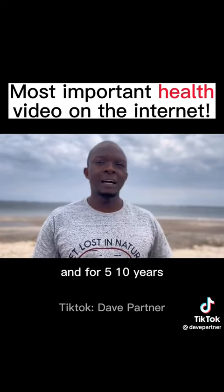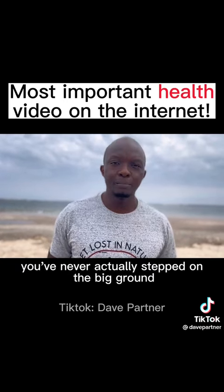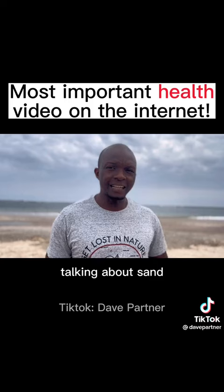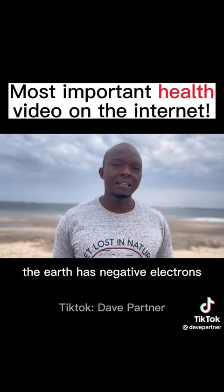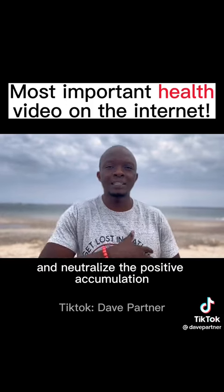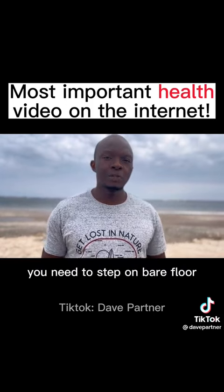You can live in a town and for five or ten years you've never actually stepped on the bare ground — I'm not talking about concrete, not talking about pavement or slabs, but talking about sand, sand that is a bit wet. The earth has negative electrons, and when you step on the earth with your feet, these negative electrons pass into your body and neutralize the positive charges.